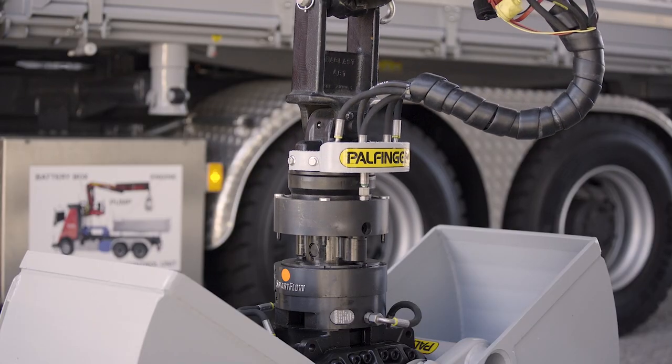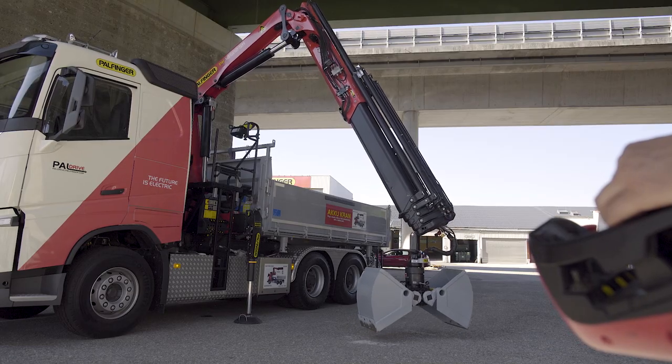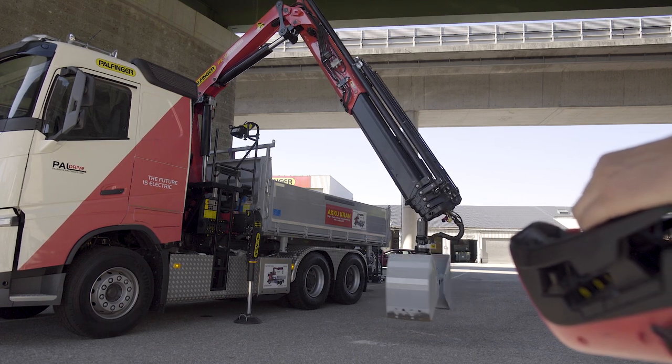We are using a 48-volt system so the truck can be maintained in every service workshop. The total weight of the system is about 450 kg. Palfinger is already offering the Palfinger hybrid drive as a solution for an electro-hydraulic drivetrain since years.